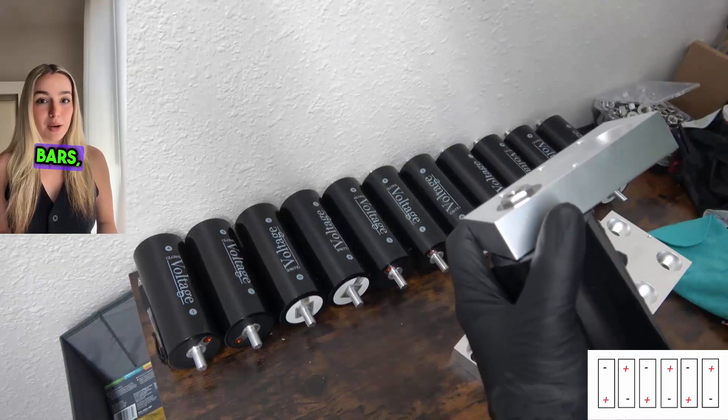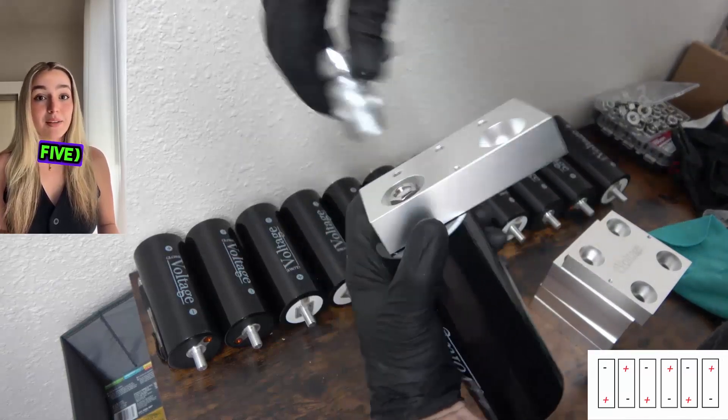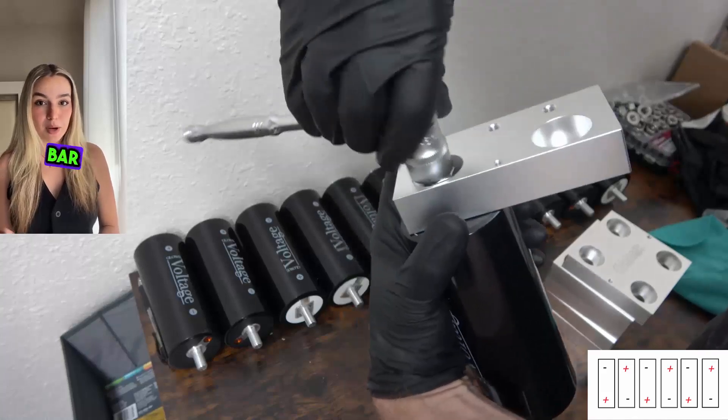Once you've identified your end bars, take your first cell and use the included nut — in this case M12 by 1.75 — to secure the cell into one of the end bar slots.